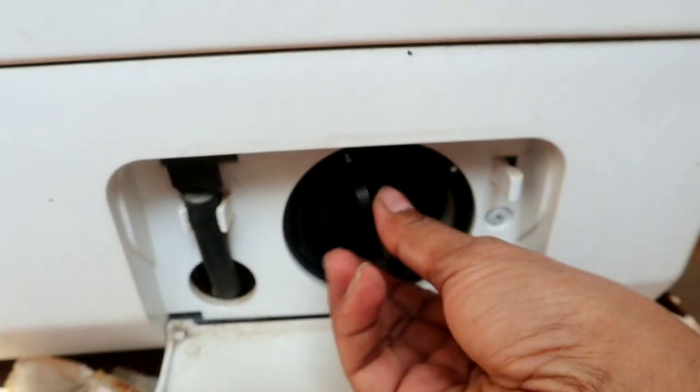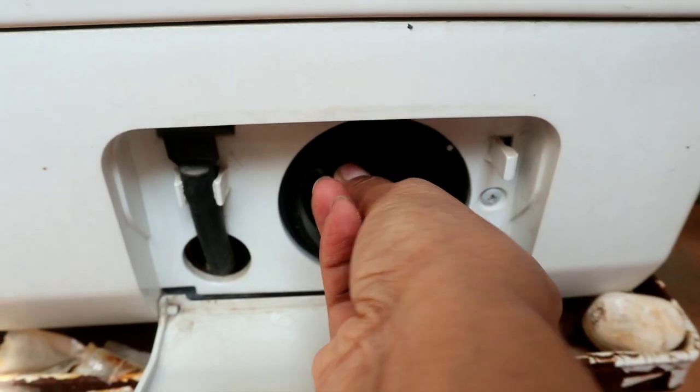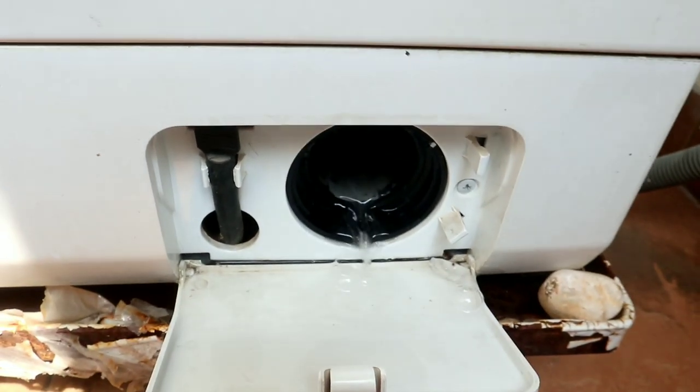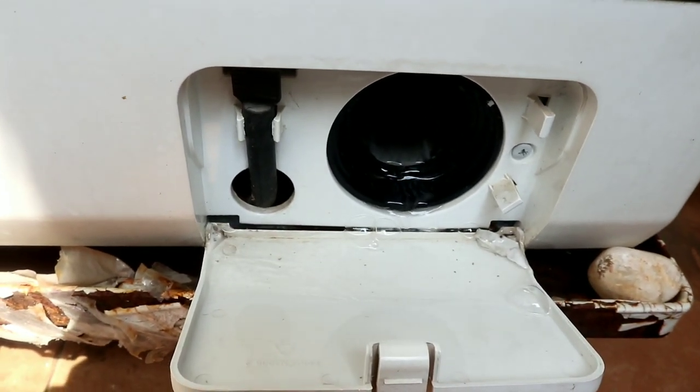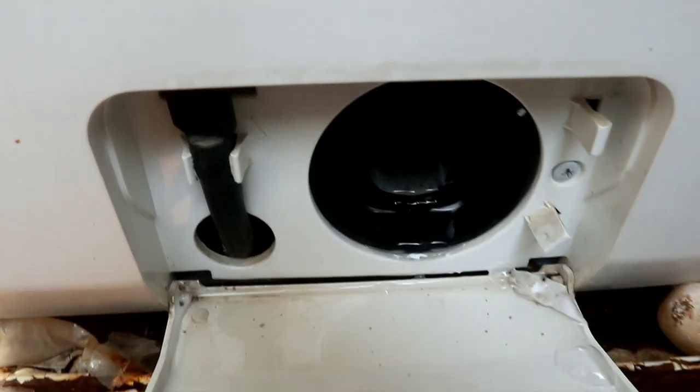You can press it and open it. You can rotate it regularly. You can clean the drum regularly. You can wash the shoes and mats.